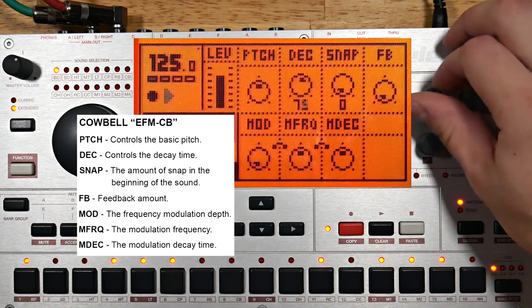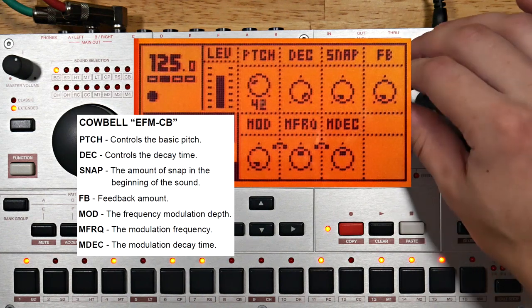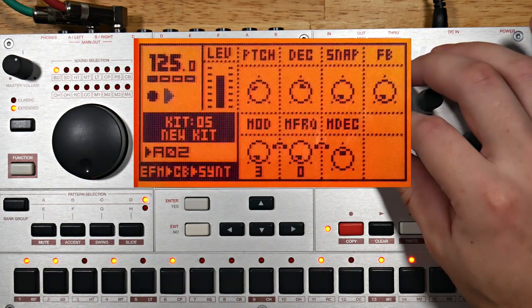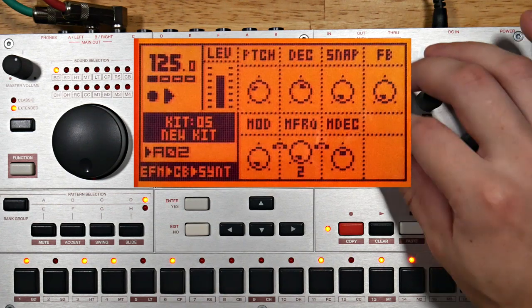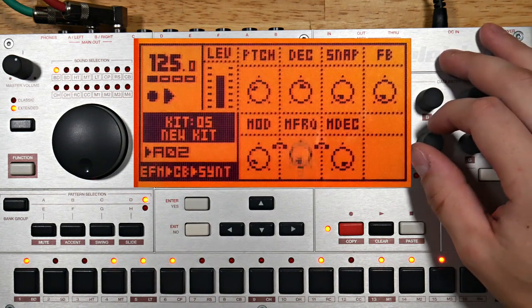Turning up the decay will result in a lot of clicks as the previous note is cut off. The EFM machines differ quite a bit in their pitch range — the cowbell has a fairly wide and usable range. To bring back the modulator, a very small amount of modulation goes quite a long way with big jumps in the modulation frequency parameter. Turning the modulation decay envelope to maximum is a good way to get a more static modulation.